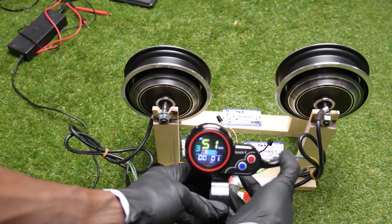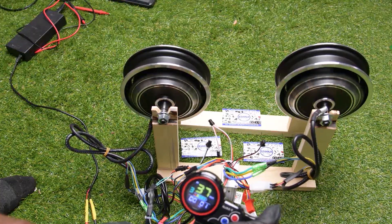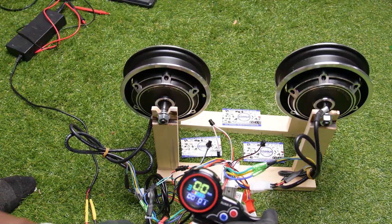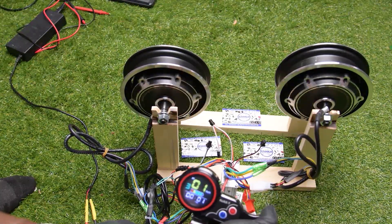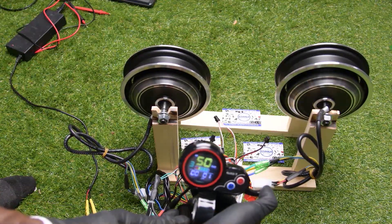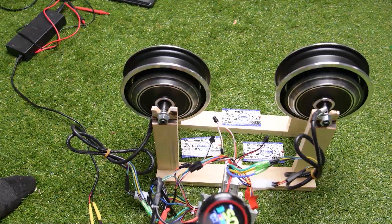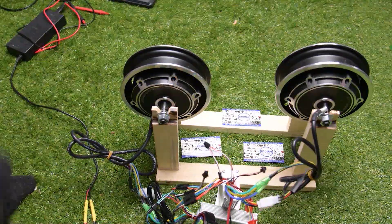Boom! Now your two motors are running. Max speed is like 51 kilometers per hour. This is how you connect your 48 volt N-jax controller to your scooter. You can then complete the connections for your brake, your alarm, and the rest of the connectors. Thank you for watching and have a great day — see you in the next video, bye!